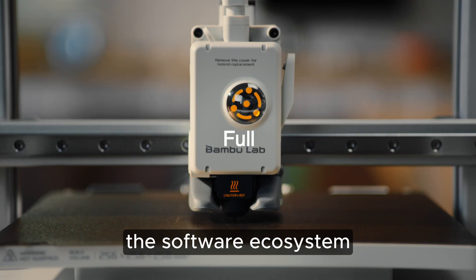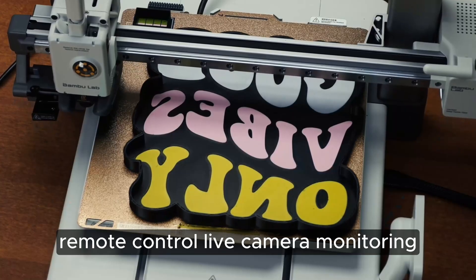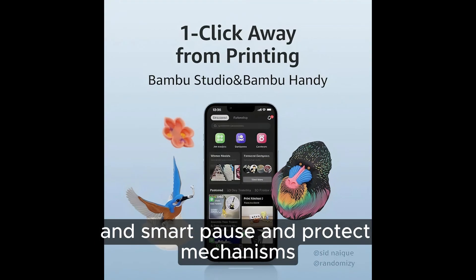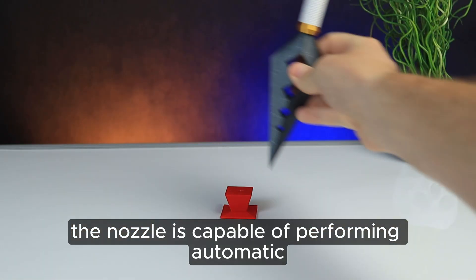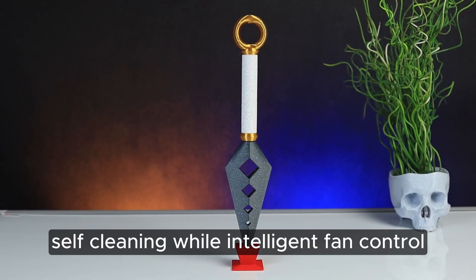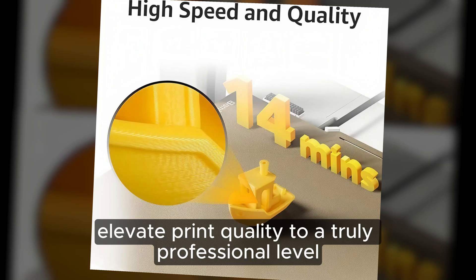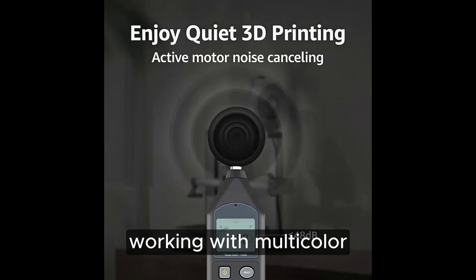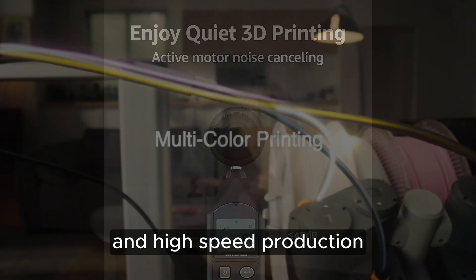The software ecosystem is one of the strongest selling points: remote control, live camera monitoring, filament detection, automatic failure recognition, and smart pause-and-protect mechanisms all work together seamlessly. The nozzle is capable of performing automatic self-cleaning, while intelligent fan control and precision-tuned cooling channels elevate print quality to a truly professional level. The A1 Combo is a complete game-changer for creators working with multicolor projects, rapid prototyping, and high-speed production who don't want to compromise on clarity or consistency.